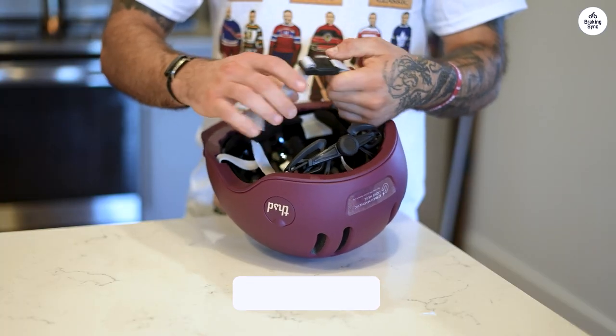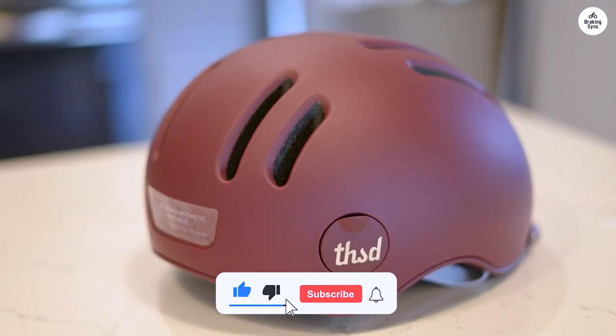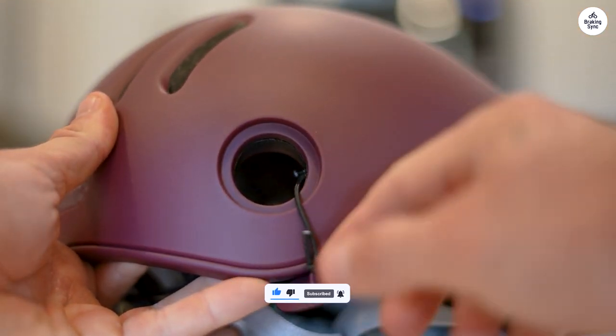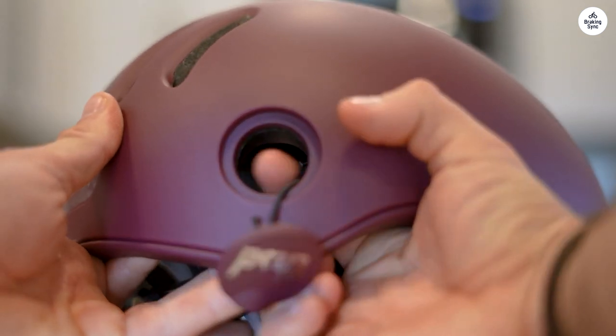But if you're looking for a sturdy, safety-focused helmet with all the extras, I strongly recommend grabbing a Thousand Helmet. It's a stylish, reliable choice that doesn't skimp on safety.